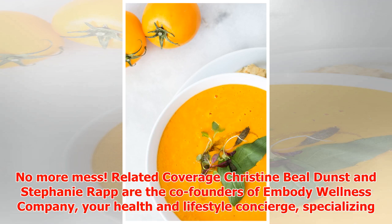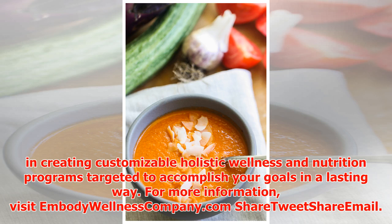Christine Biel Dunst and Stephanie Wrap are the co-founders of Embody Wellness Company, your health and lifestyle concierge, specializing in creating customizable holistic wellness and nutrition programs targeted to accomplish your goals in a lasting way. For more information, visit embodywellnesscompany.com.